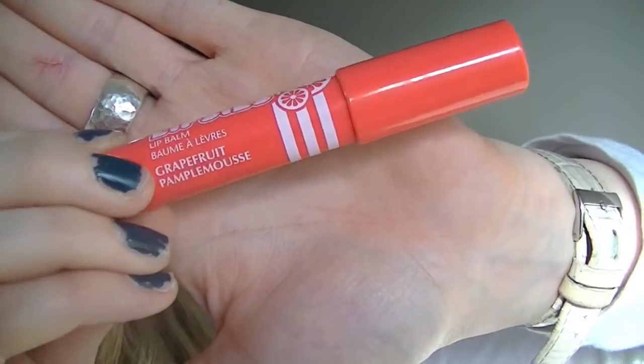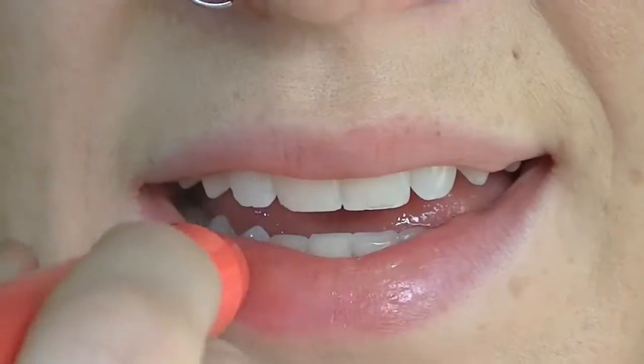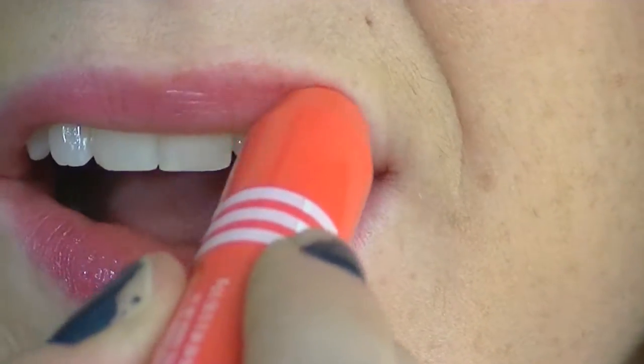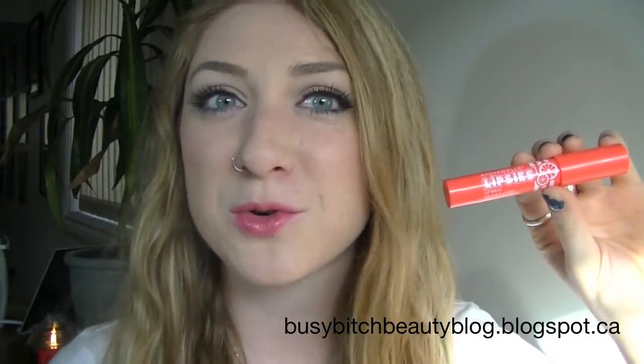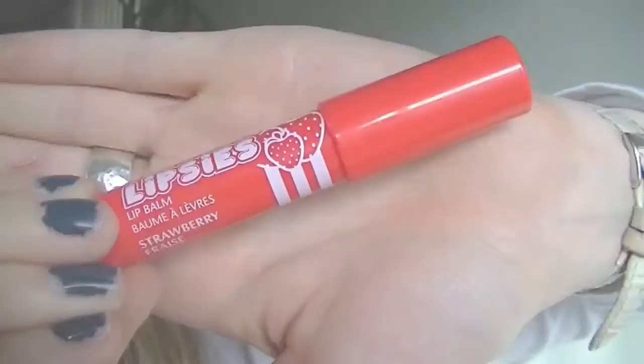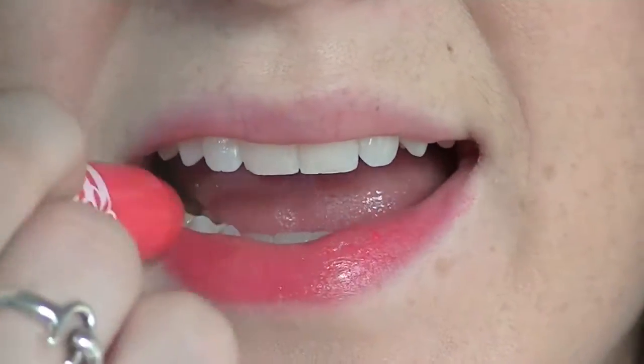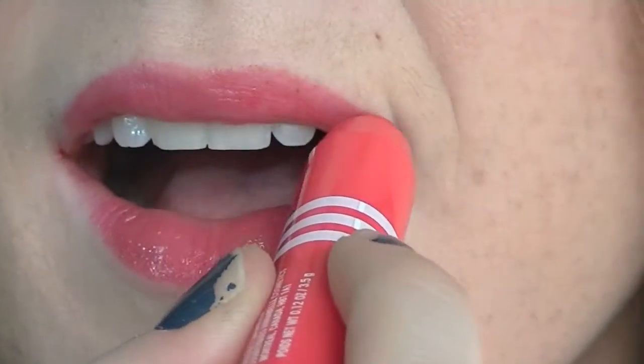This flavor is Grapefruit. Getting away from the super sheer colors, this one adds a very natural pink tone to your lips. This next flavor is Strawberry. Much like the grapefruit flavor, this strawberry one adds the right amount of pink to your lips — it's like a healthy touch of pink. It's a little bit more bright and more intense than the grapefruit one, but still subtle enough to wear as a lip balm or for every day.